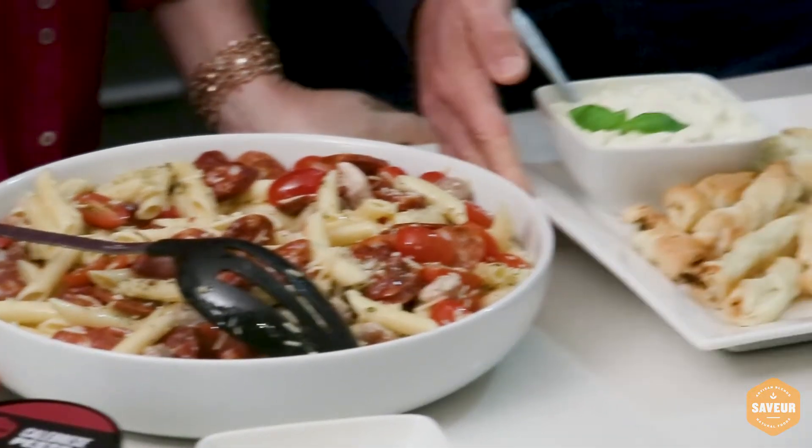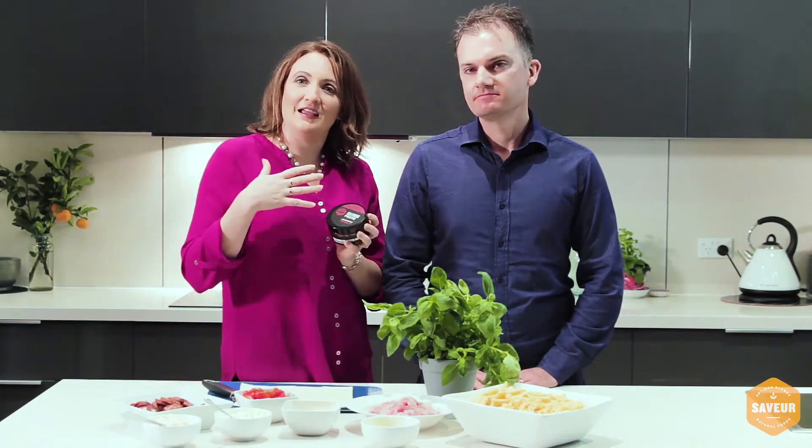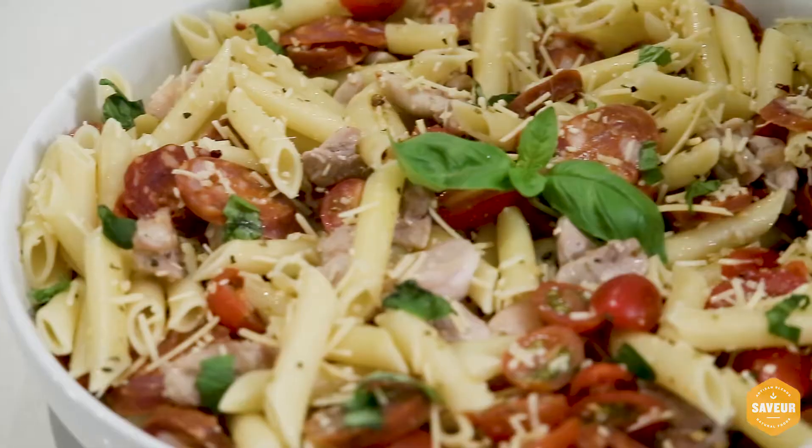And finally, placing the parmesan twists next to the dish to finish it off. When you're pairing all of this together, you can serve with a dip as well using the calabrese dip mix, sour cream and mayonnaise. Doesn't that look amazing?